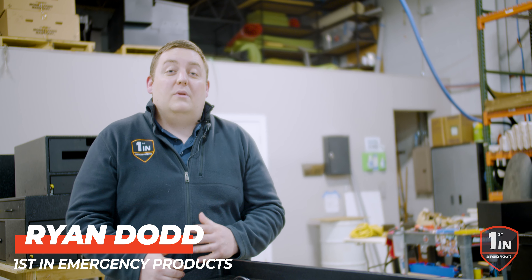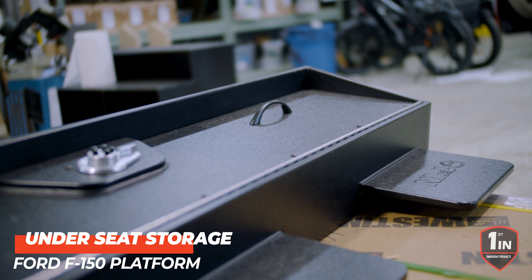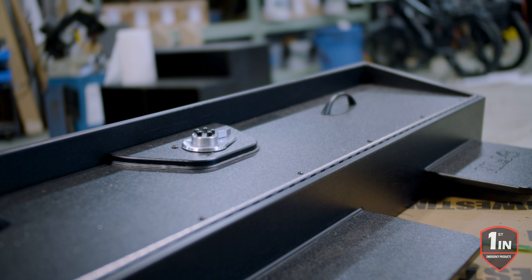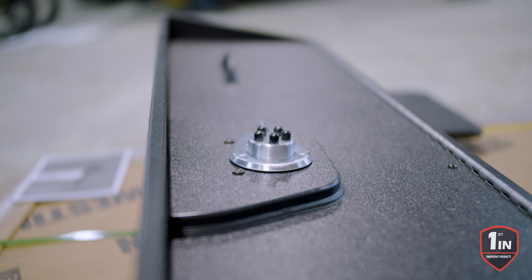How are you doing? It's Ryan with 1st at Emergency Pressure. We're releasing a new under-storage seat solution. This one shown has the upgraded simplex lock. We're going to do a different type of lock for you if you so wish, but traditional simplex mechanical lock with auto relock function.